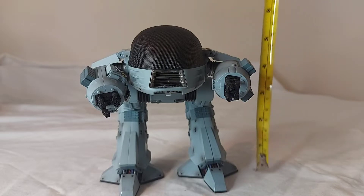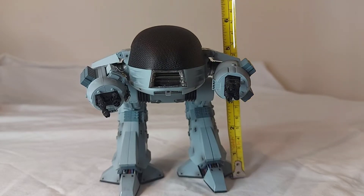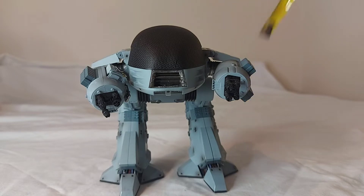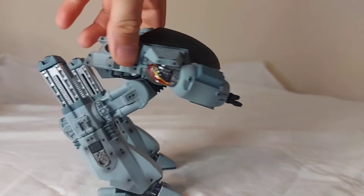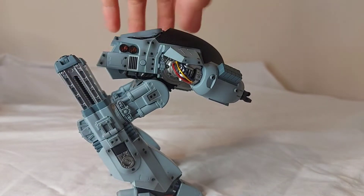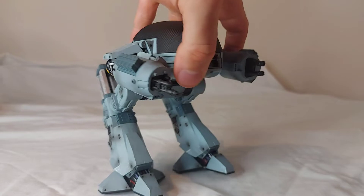With ED out of his packaging, we'll measure him up. He stands about five and a half inches tall, or about 14 centimeters. That is with him posed at his lowest point — you can raise him up, which I'll show later. But that is the smallest he gets.